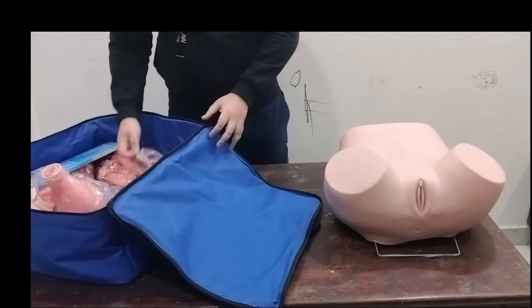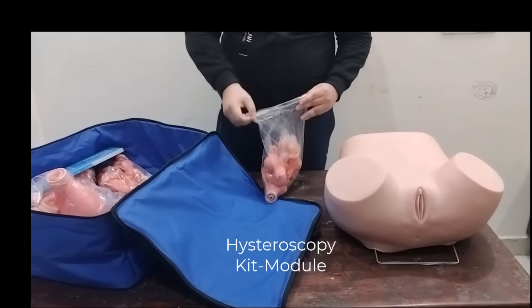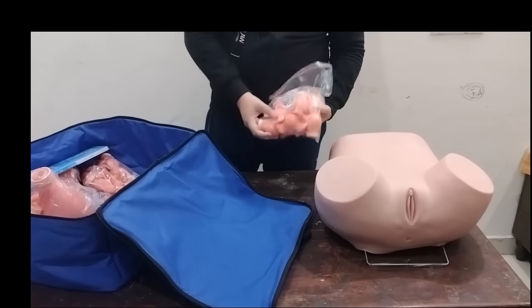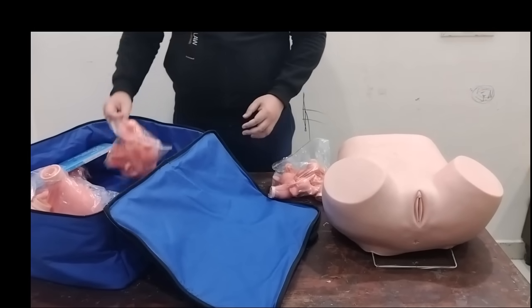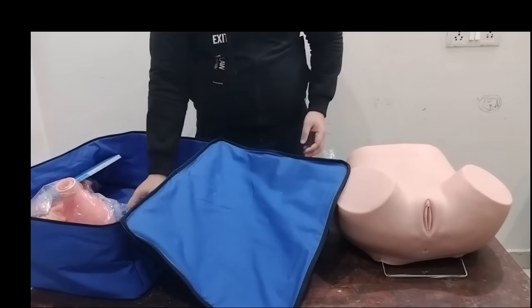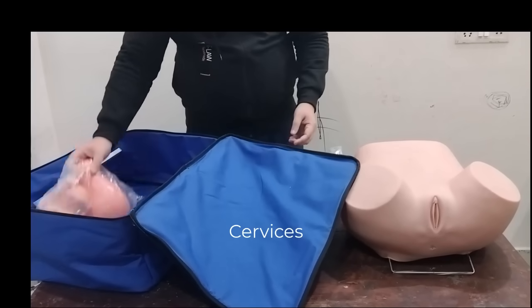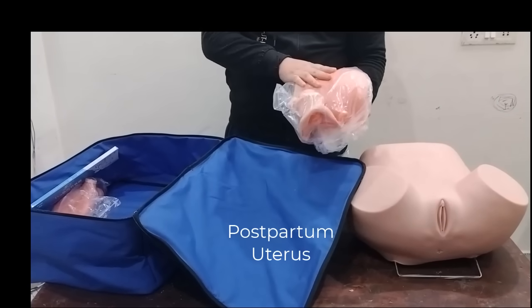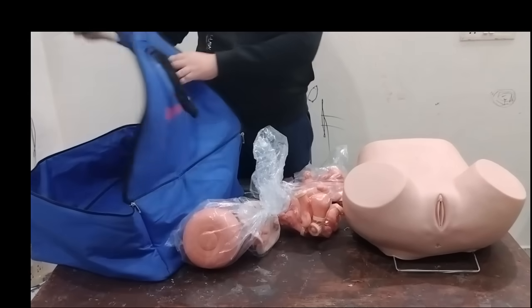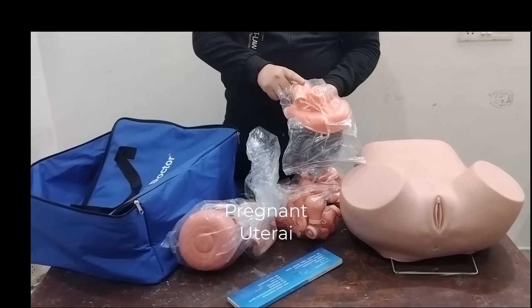Other than that, it has a hysteroscopy kit that can be viewed using a hysteroscope, a palpation uterine kit, one postpartum uterus, an IUD, and three early pregnant uterine models.